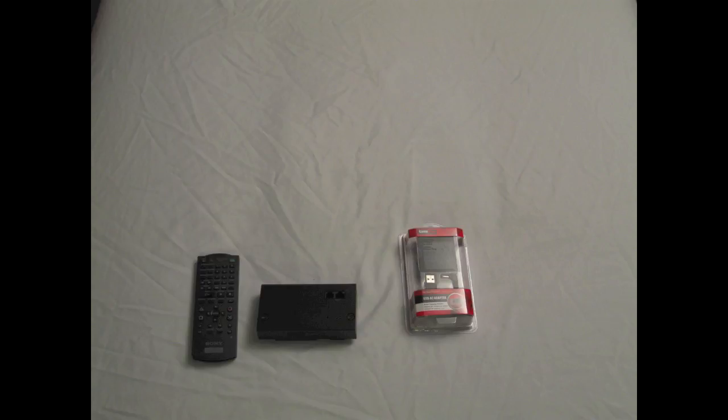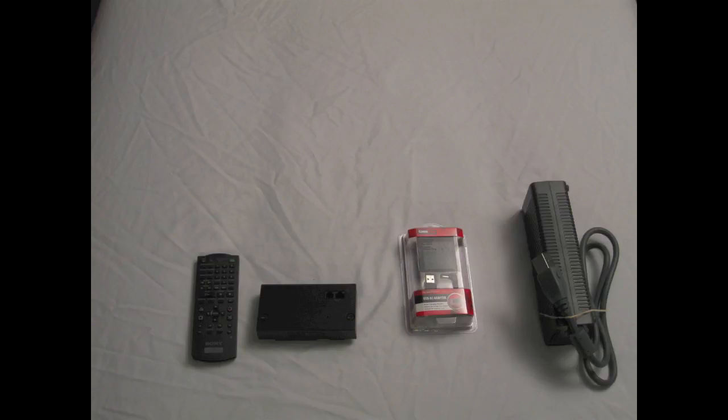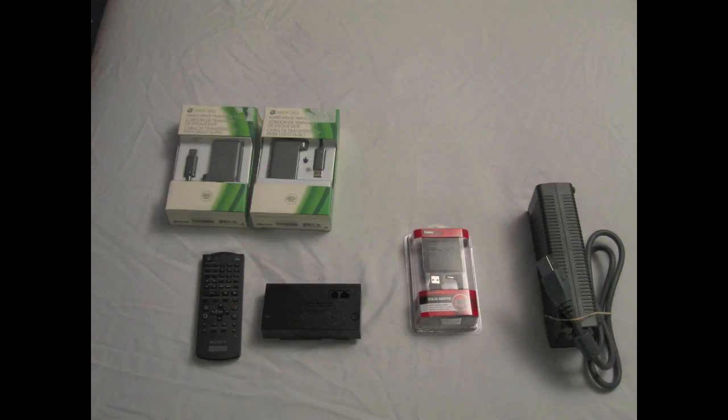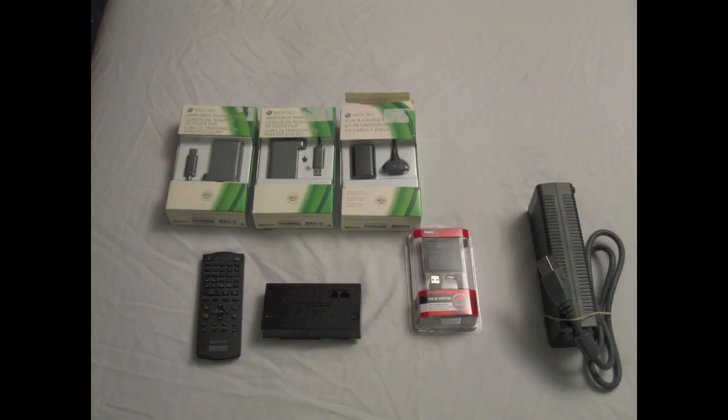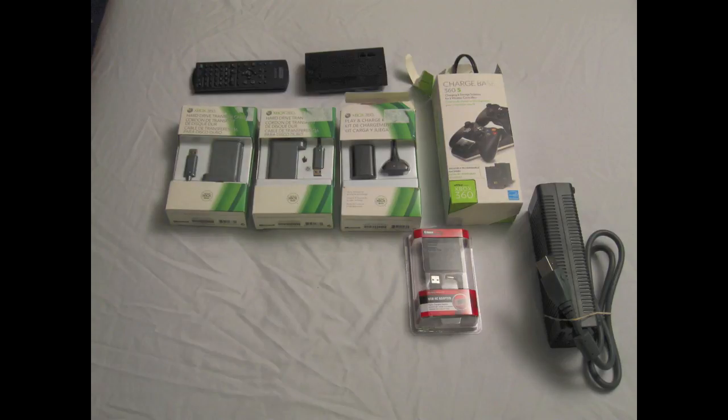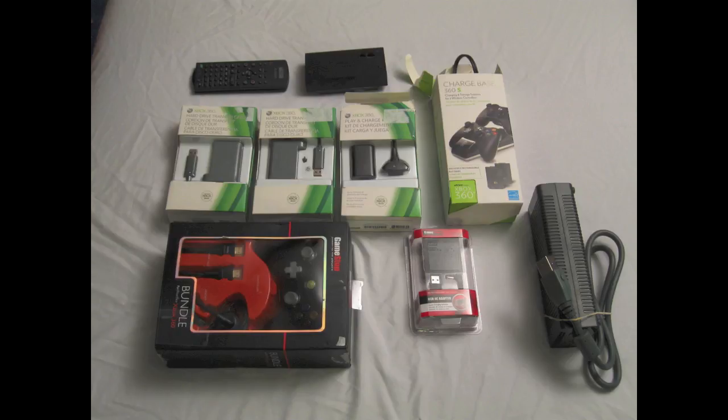For random accessories, there's the PS2 Remote, the PS2 Network Adapter, a PSP AC USB Charger. For the Xbox 360, there's a power brick, a hard drive transfer kit, another hard drive transfer kit in case you need it, a play and charge kit for the controller, a charge base that charges two controllers, and a bundle that includes one controller, one HDMI cable, and a headset.